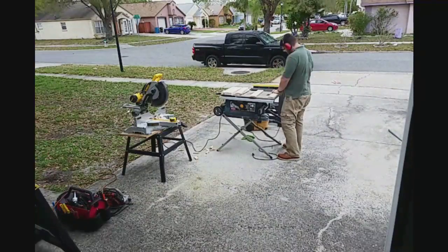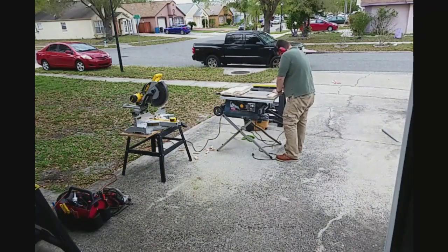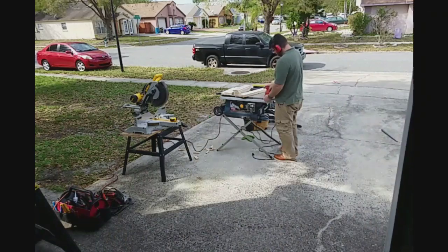Once all the pieces are to size, of course, sanding. I start sanding — it's one of the few things about woodworking that I do not like. I make it all the way through the pieces only one time.